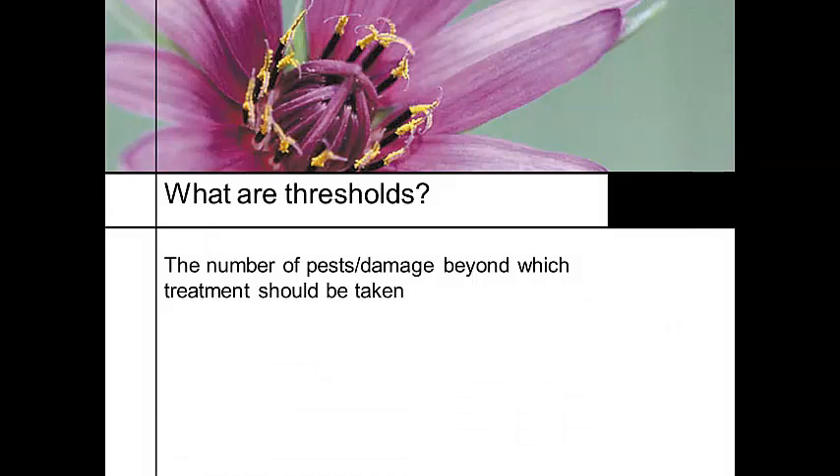When you're scouting, one of the things you need to understand is the concept of a threshold. A threshold means: what number of pests do you have, and what's the level of damage that you can tolerate before you need to take some kind of action?